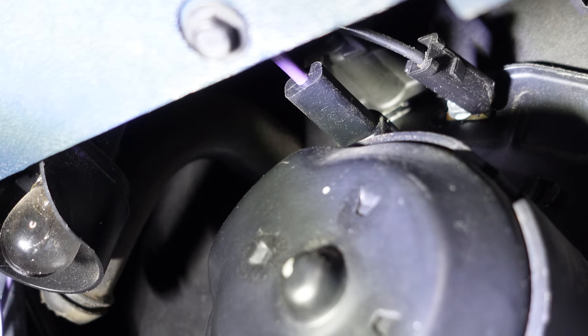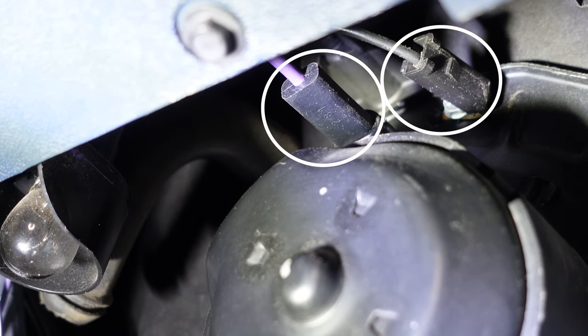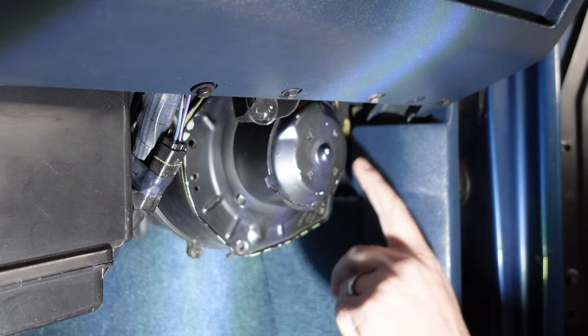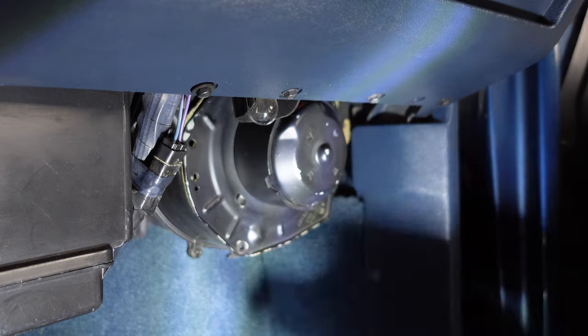Now that we've got all the screws out, I wanted to take a look above the blower motor — we've got two wire connections to disconnect. We'll go ahead and pull those off. Now that we have the bolts out that hold the motor in place along with the wires disconnected, I'm going to remove these bolts along the bottom of the dash.